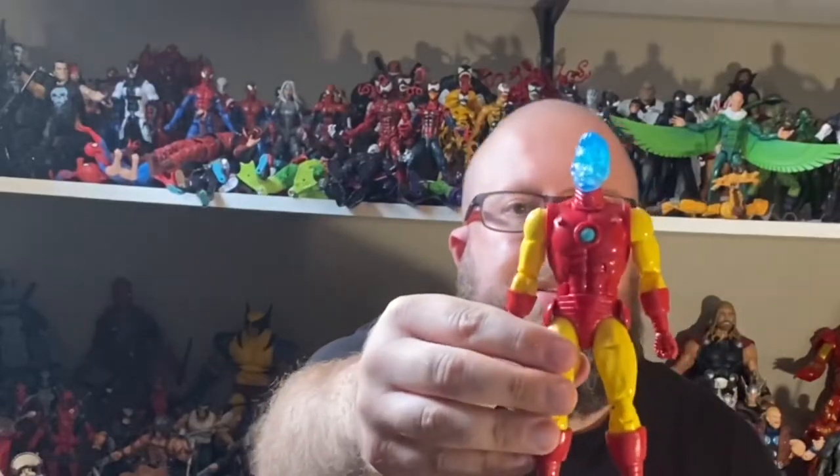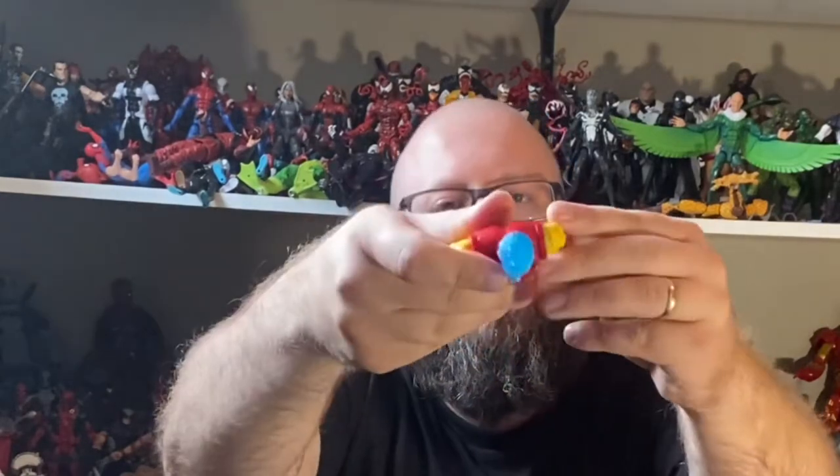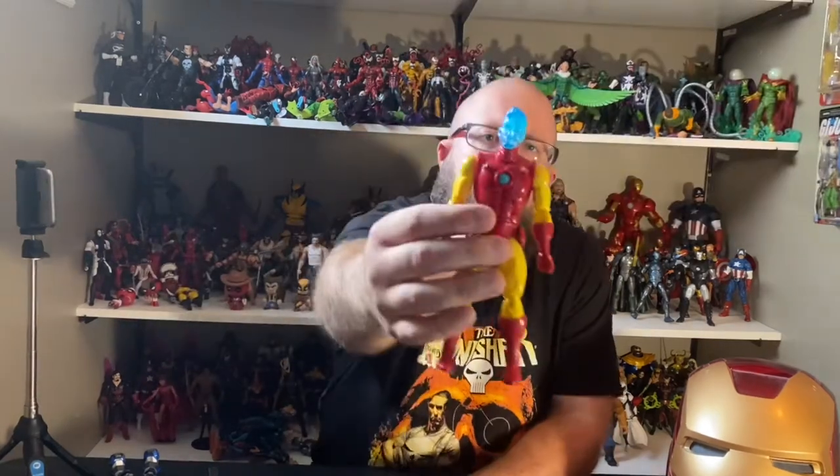Here he is, guys — closer look at the front, back, side, bottom, top, all that good stuff. Close look at that head sculpt — amazing detail in the head sculpt as well. Not sure if the camera can pick it up.